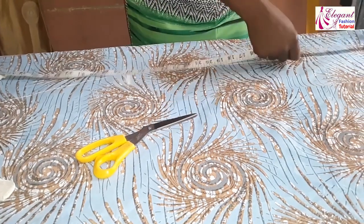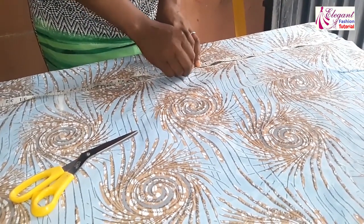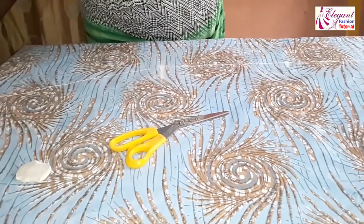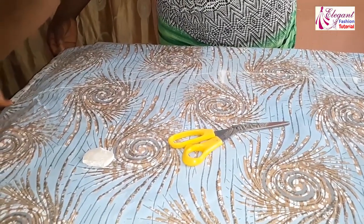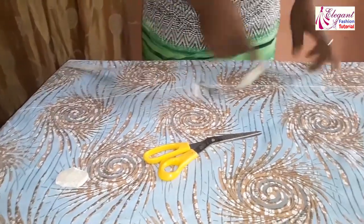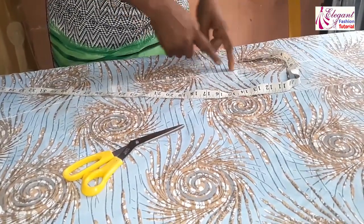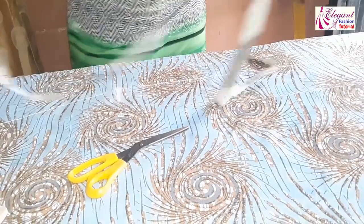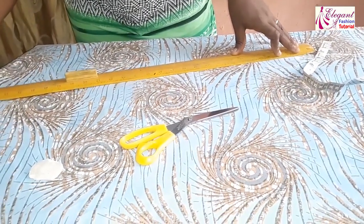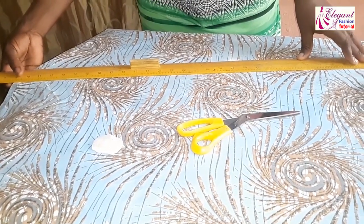My half length is 17 inches. Then from the 17 inches I will measure 20 inches — that is 10 inches on fold, 10 times 2 gives me 20 inches. This is 10 inches on fold. Remember the upper side is already measured at 4.5 inches, so I'll connect this 17 inches to the 20 inches down. This is 20 inches but it's 10 on fold, so I'm going to slant it here.